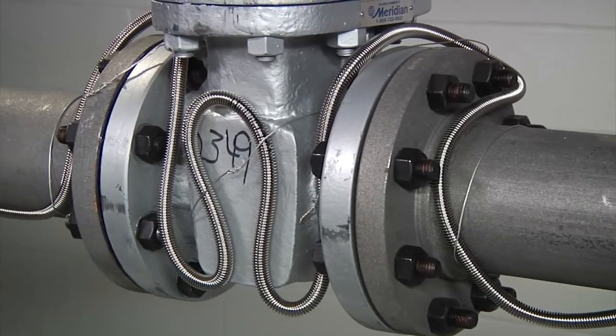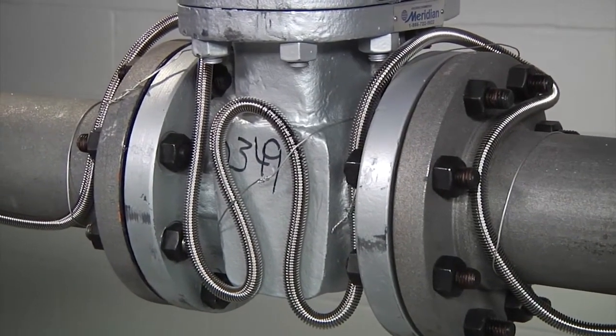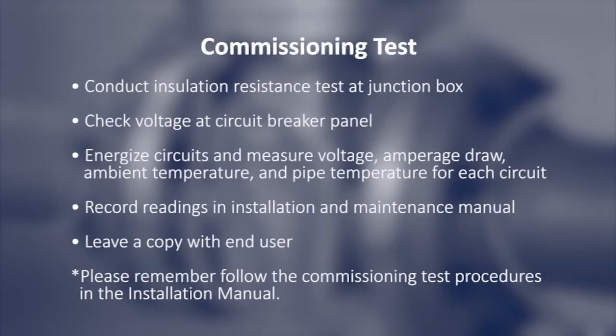When all the components are installed, the system is ready for a commissioning test. Conduct an insulation resistance test at the junction box. Check voltage at the circuit breaker panel. Energize circuits and measure voltage, amperage draw, ambient temperature, and pipe temperature for each circuit. Finally, record readings in the installation and maintenance manual and leave a copy with the end user.